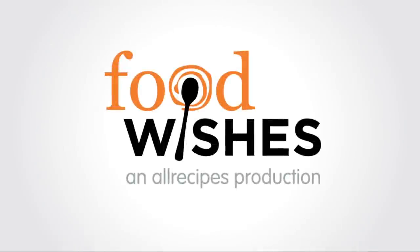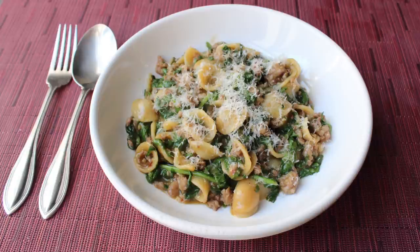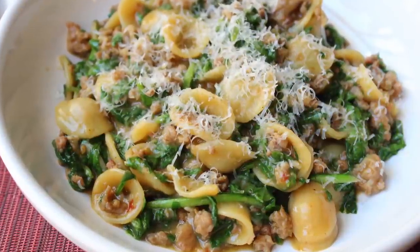Hello, this is Chef John from Foodwishes.com with one-pan orecchiette pasta with sausage and arugula. That's right, friends, Romans, countrymen, lend me your ear-shaped pasta. So yes, orecchiette means ear-shaped pasta — and why ear-shaped? Because nose-shaped pasta is too hard. I mean, how are you going to do the nostrils?